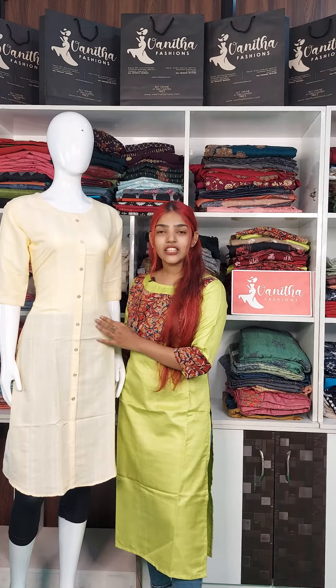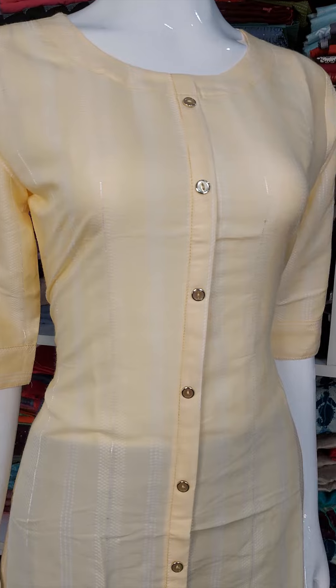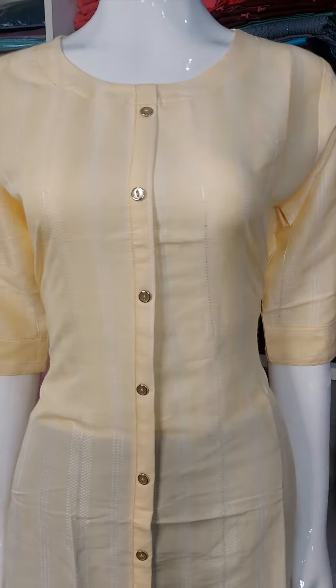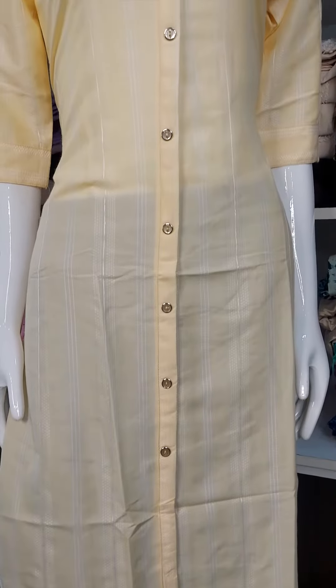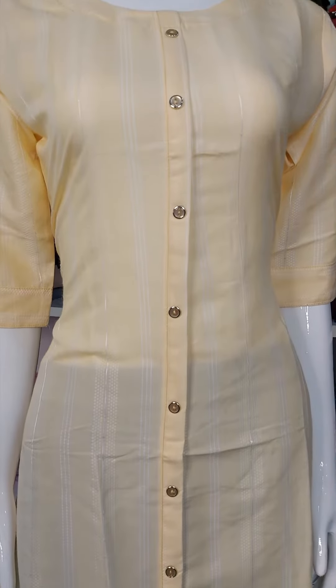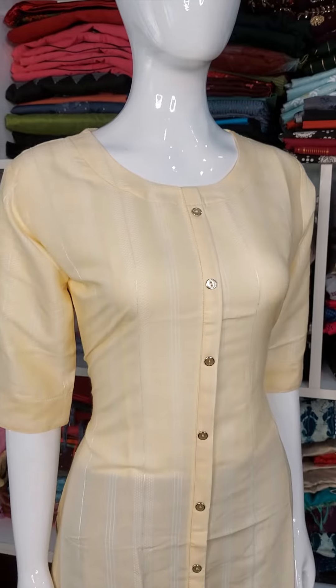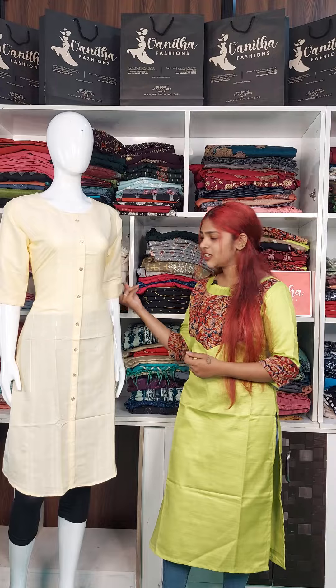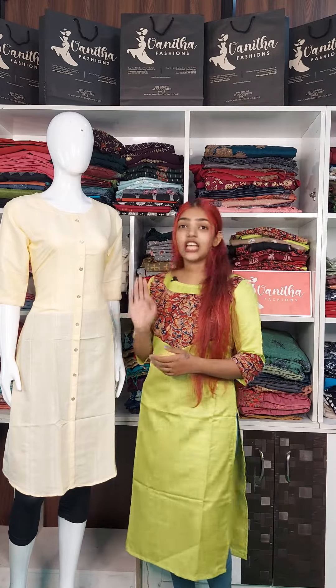This is a soft cotton material. It is decorated in the center with buttons. It is a round neck. It has thin thread work for the whole body. It has white stripe work and is decorated in the sleeve. It is decorated with buttons. It is a yellow color.